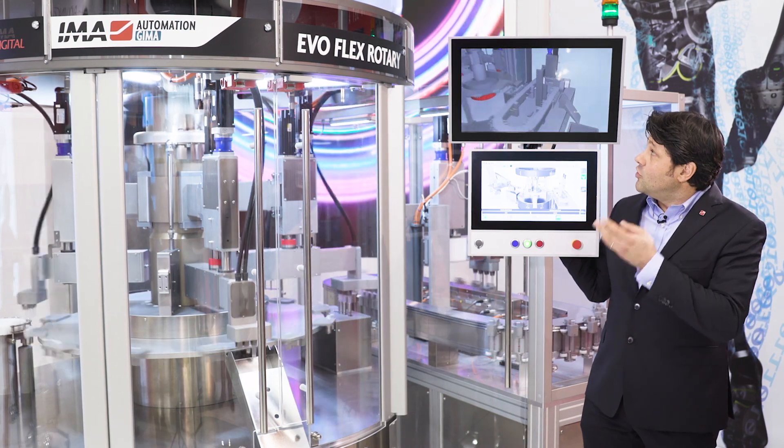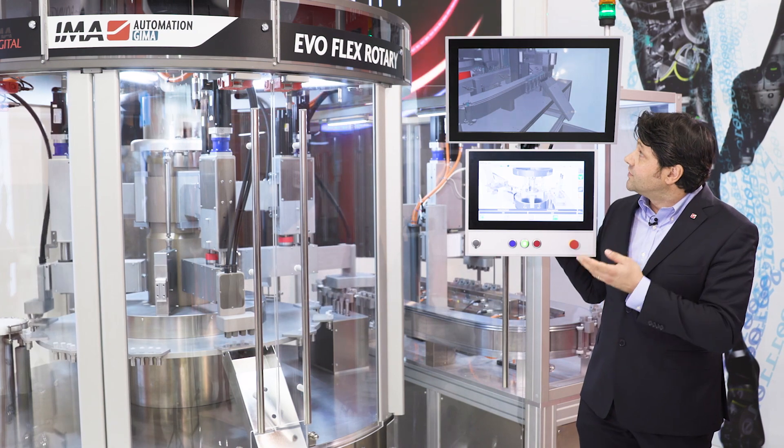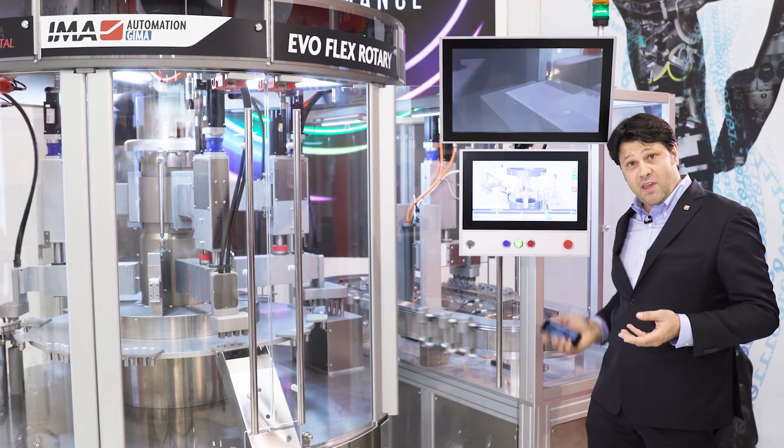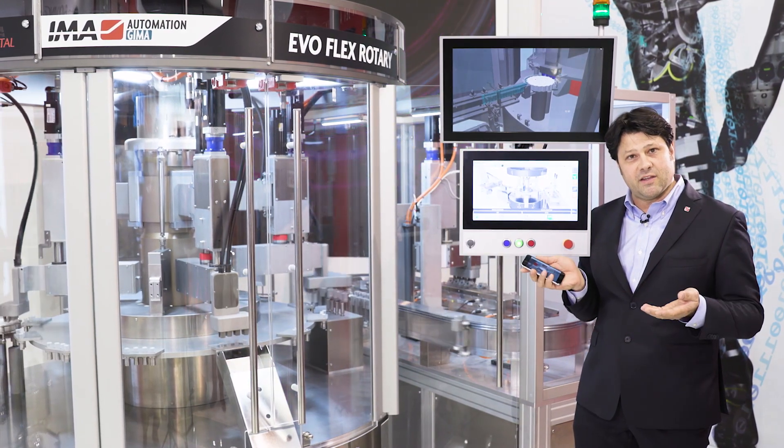As you can see on the screen, you have a digital twin of the machine showing at all times what is happening on the machine. And the same thing can be visualized on your mobile device whenever and wherever you need it.